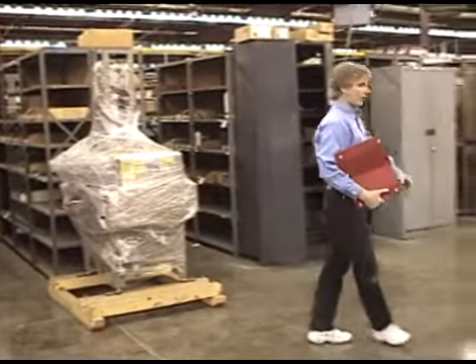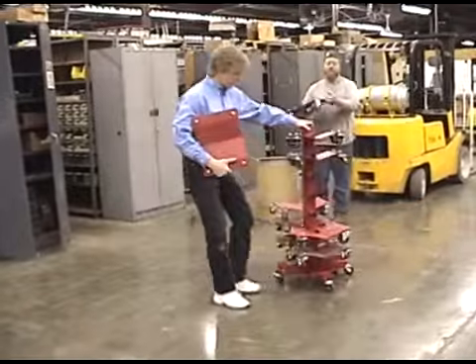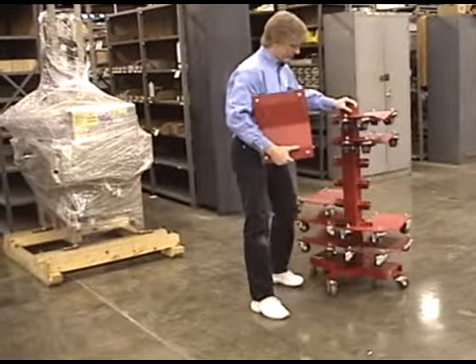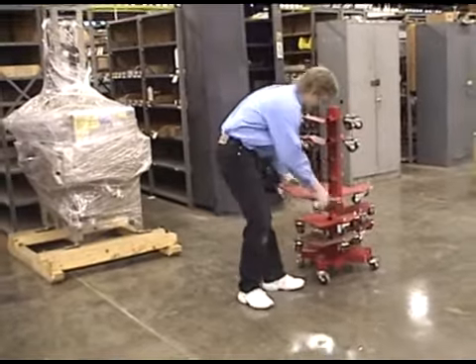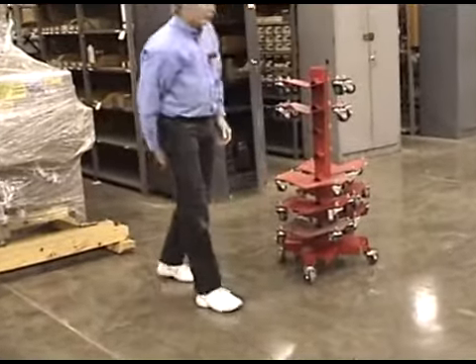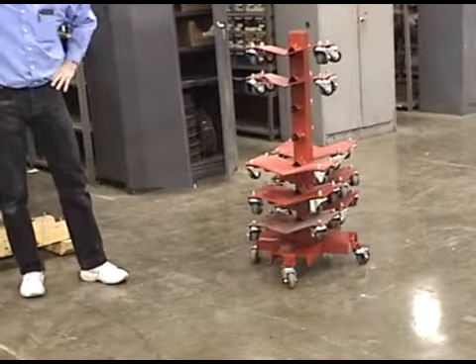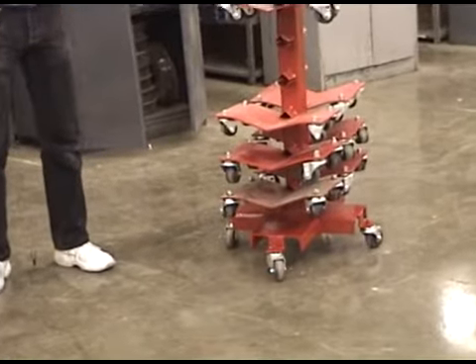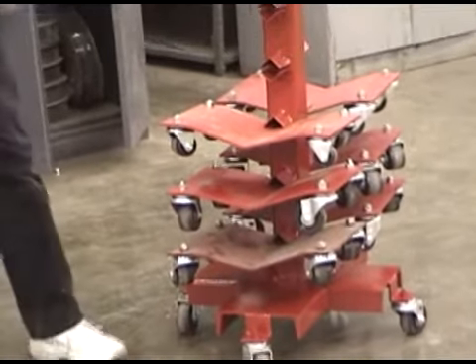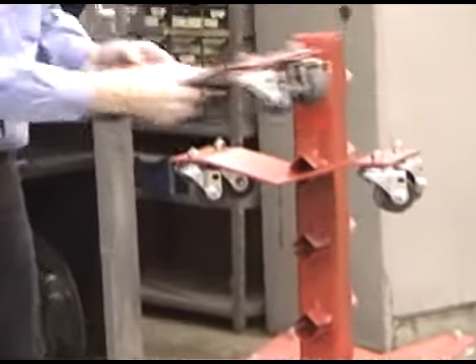Here's something else we want to show you real quick. This is actually our dolly tree — it's a storage rack. We use this a lot in our manufacturing facility when we're moving big automated heavy equipment, especially frames from the paint shop down the other end. This is a place to store the dollies when they're not in use, and guys can easily see what size we want. It's going to hold your eight-inch dollies.